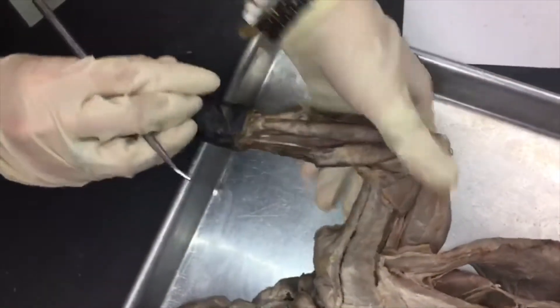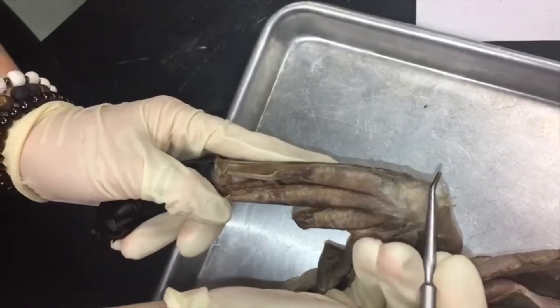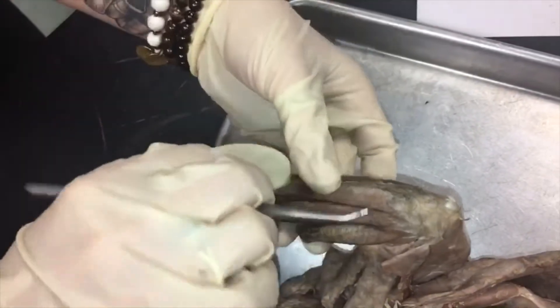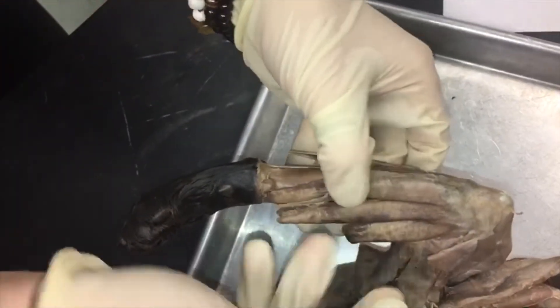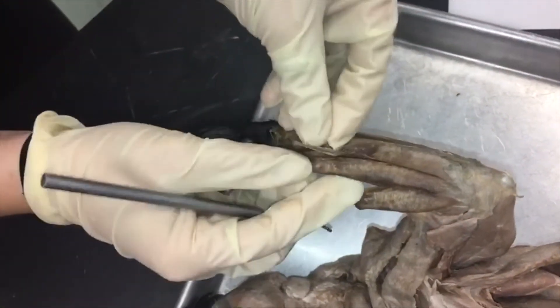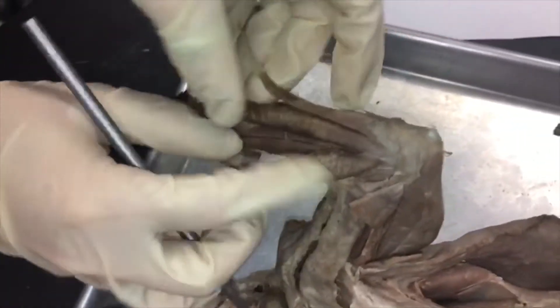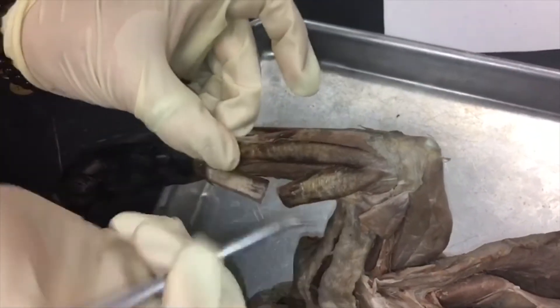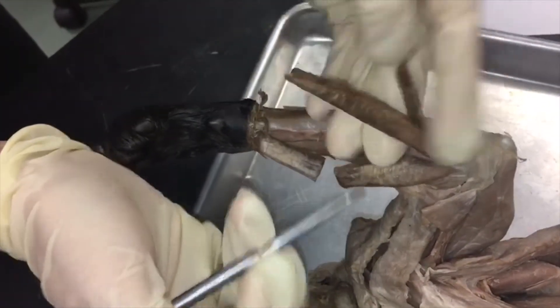Now moving on to the flexors. Starting from the ulnar side, which is the elbow side, we have flexor carpi ulnaris, and it has two heads. This is one head and this is another.